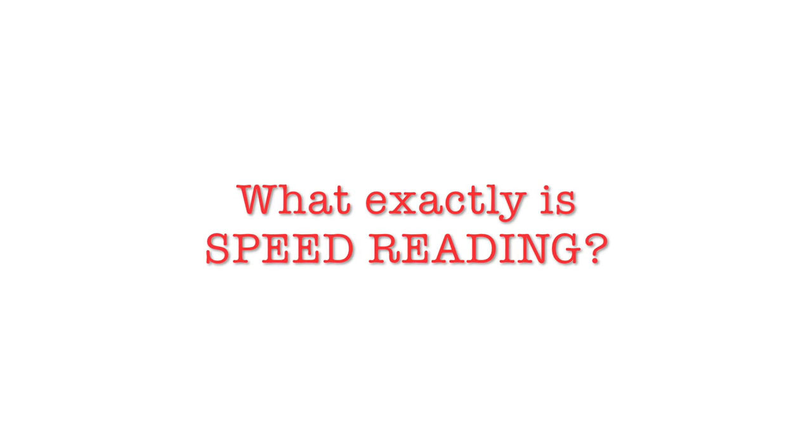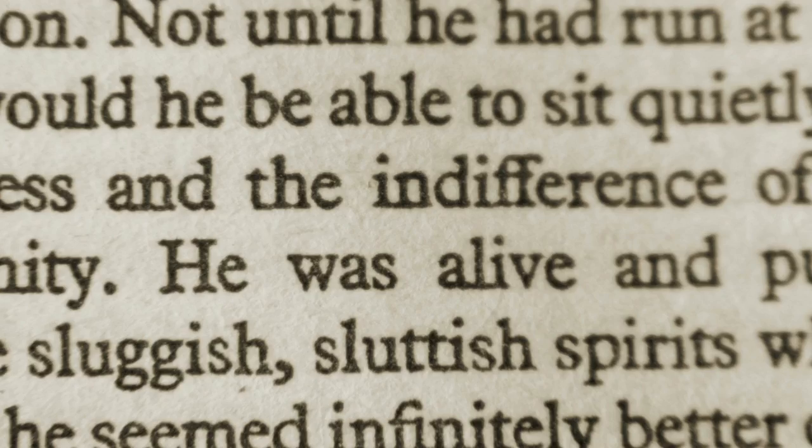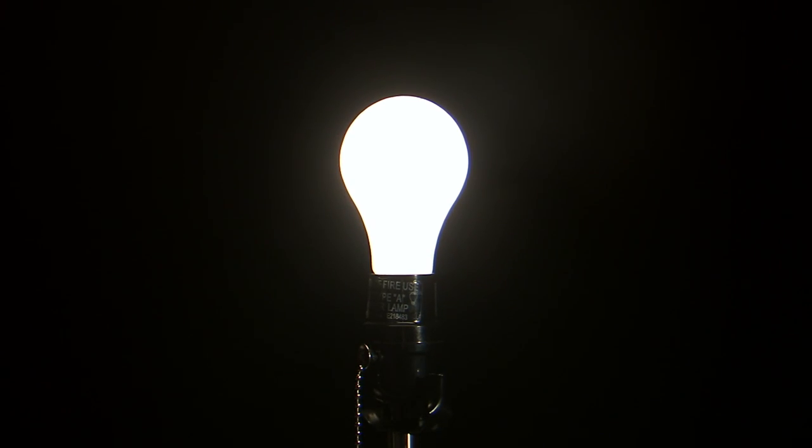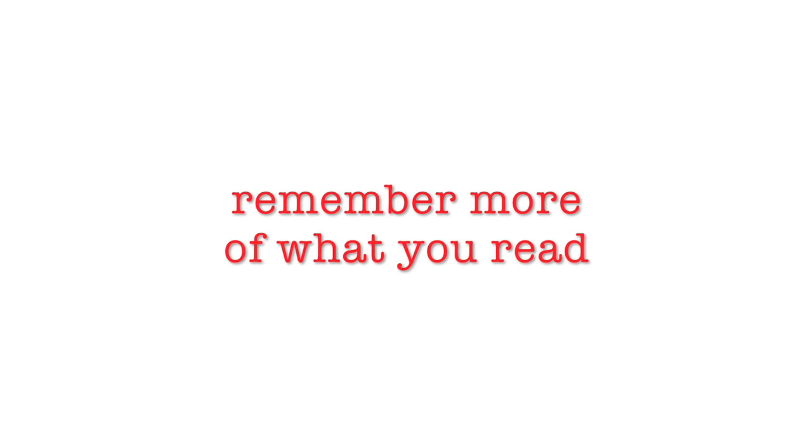So what exactly is speed reading? Speed reading is simply optimized reading — a more efficient way to read that lets you read entire groups of words or phrases and immediately understand their meaning, instead of reading one word at a time like most normal readers do. This naturally allows you to learn faster and remember more of what you read.